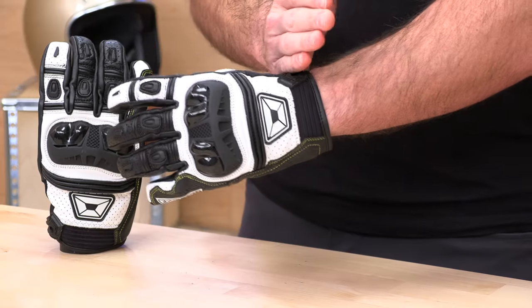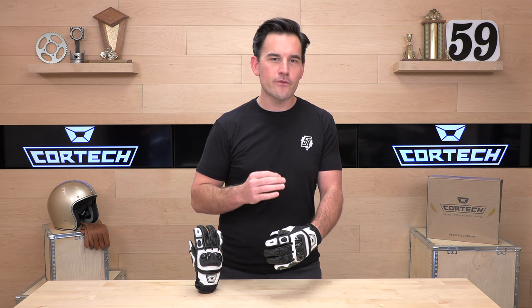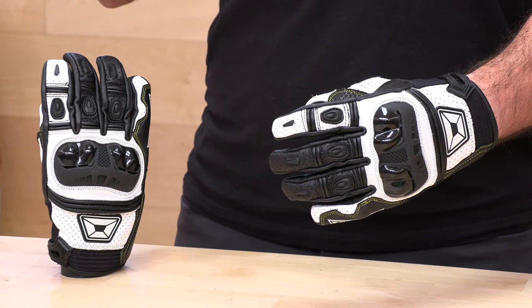This is a short sport-oriented glove with multiple colors available — this one is the white-black colorway. MSRP is 64 bucks, very affordable.